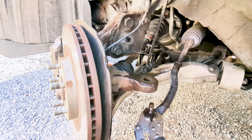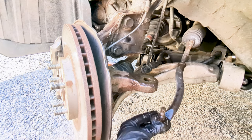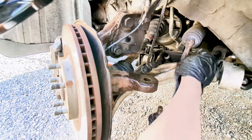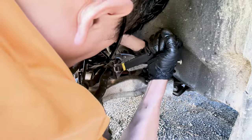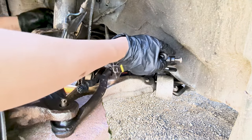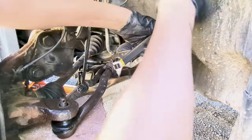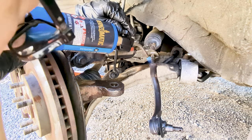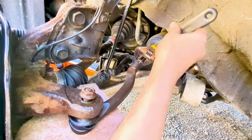Now that the outer tie rod end is out from the steering knuckle, let's loosen the jam nut. Since it's been there quite a bit, it won't come off easily. What I did was reconnect the tie rod stud back to the steering knuckle so it's stable enough not to wobble while you apply serious elbow grease to loosen the jam nut. If it still won't budge even with PB Blaster soaking in and muscle power, apply heat to the area with a torch for at least 2 minutes, then strike it while still hot. You'll be surprised how easily the jam nut will come off.